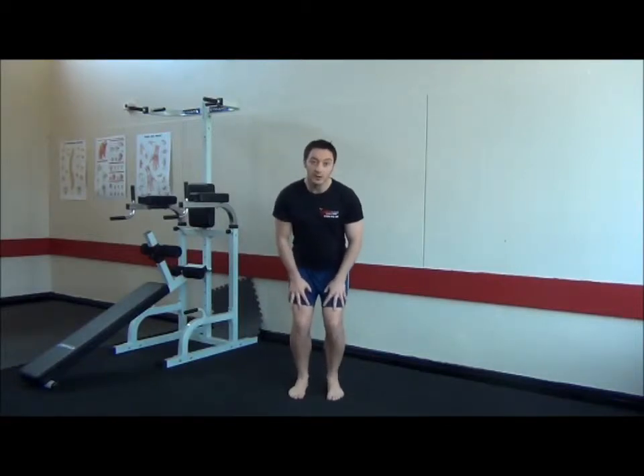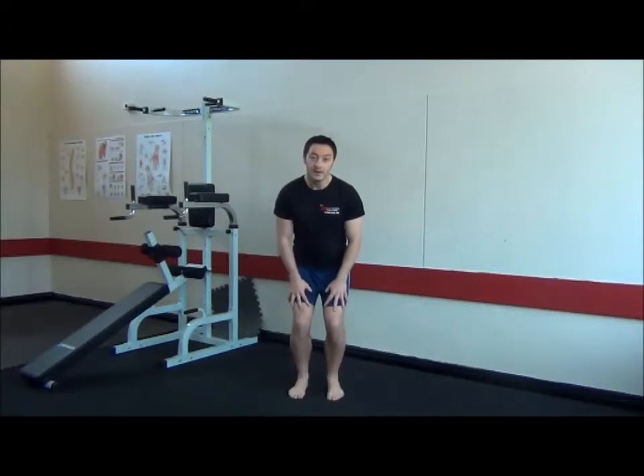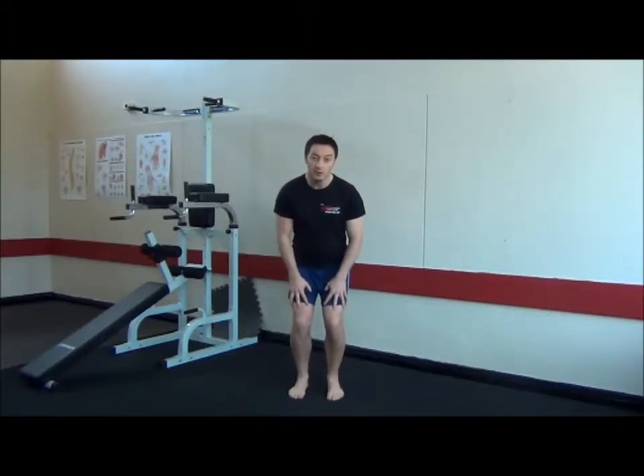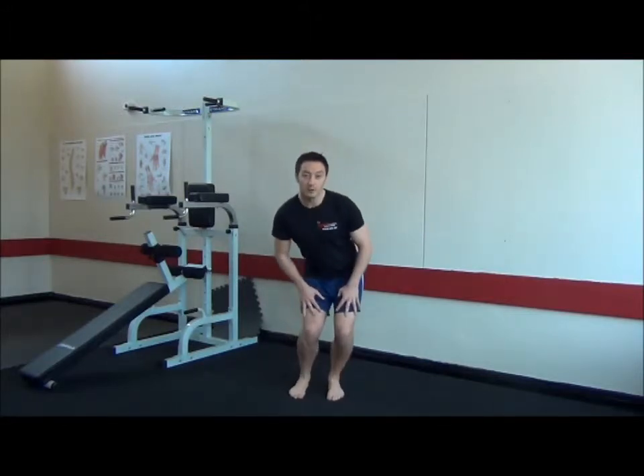What we're going to do now is improve some more movement variability and get your knees working in some slightly different directions. We're going to push our hips up to one side and squat, then hips up to the other side and squat.